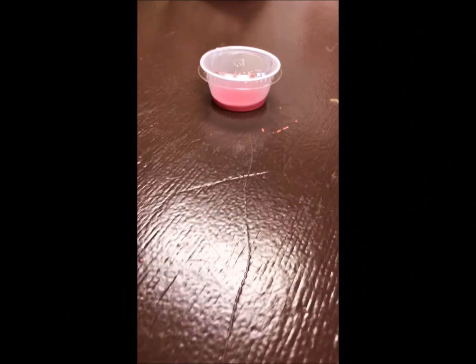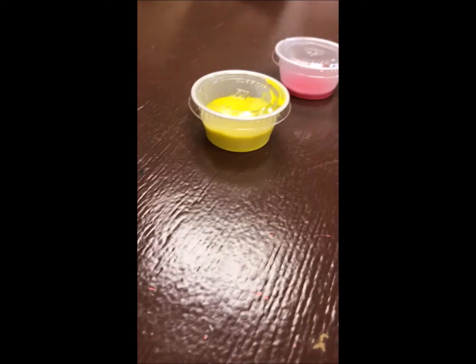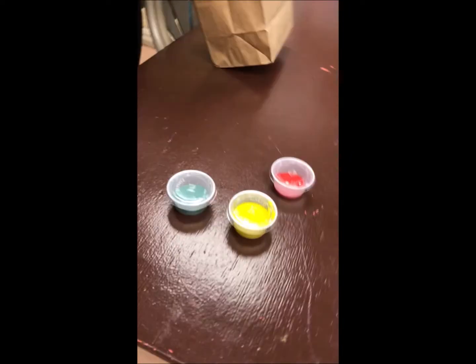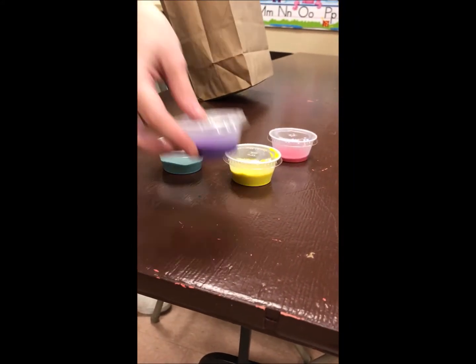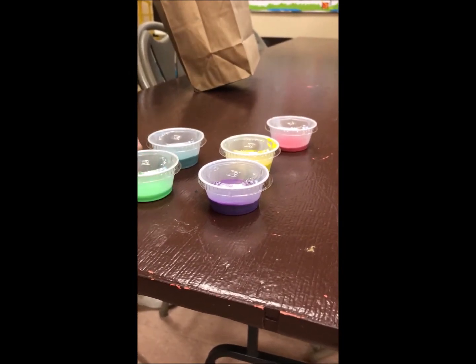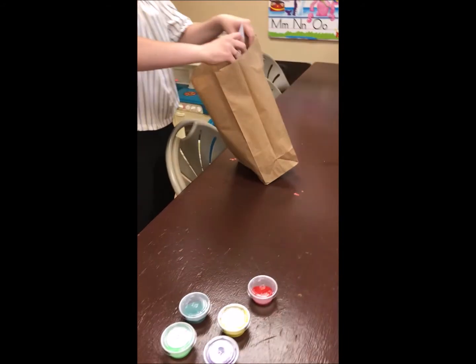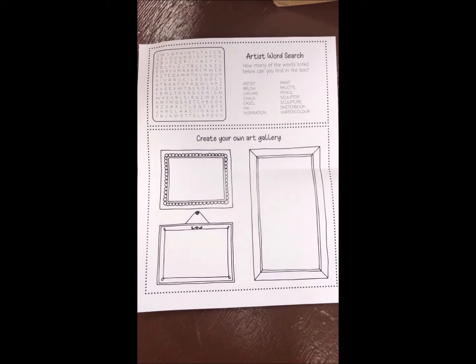Good morning, good afternoon! Here we are with another activity kit — this one is for dot painting. In your kit you're going to have several different colors of paint, a variety of colors to choose from. Quick reminder that the green paint is glow-in-the-dark paint, so don't be weirded out if it does glow in the dark after you've made your painting. You've got all different kinds of colors of paint, and you're also going to have an activity sheet where you can do a nice puzzle as well as create some of your own artwork.